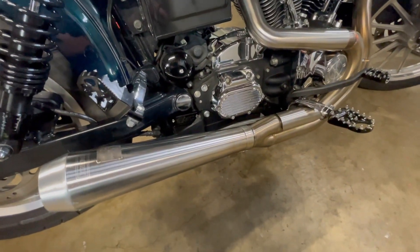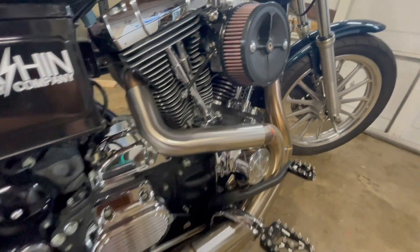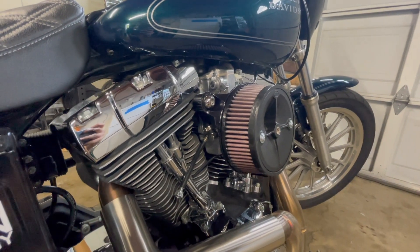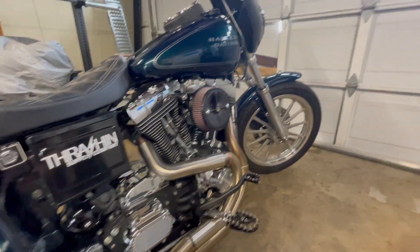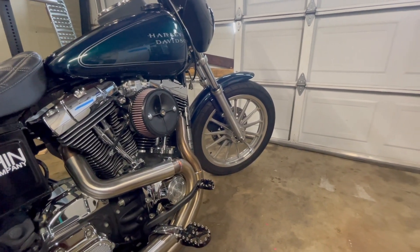On this side we have a Bassani exhaust — I love the sound, it's very aggressive and punchy. And last but not least, it actually has a Mikuni carb, which might be part of the reason it seems to pull a little harder. Other than that, that's basically everything. Oh, and it has some mags, which is really cool — I love mags and they're a little hard to come by for a good price.